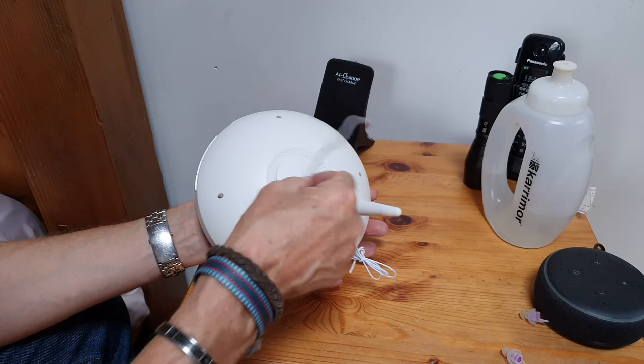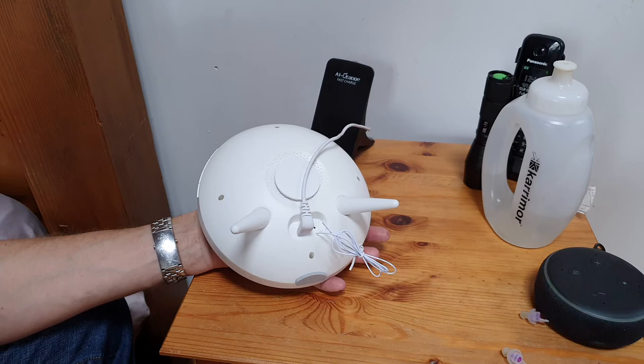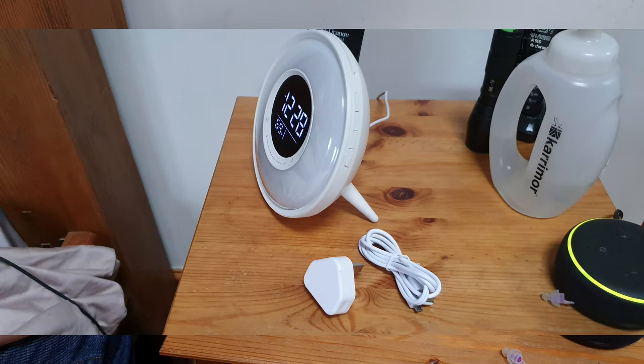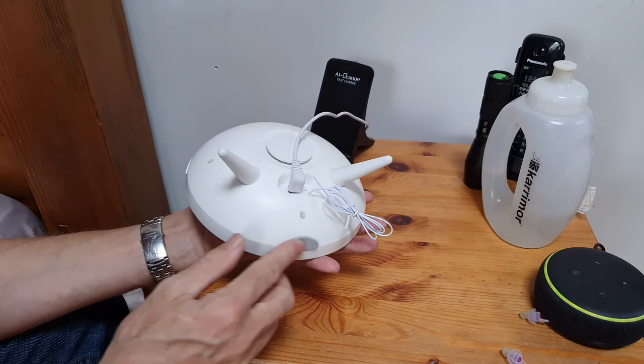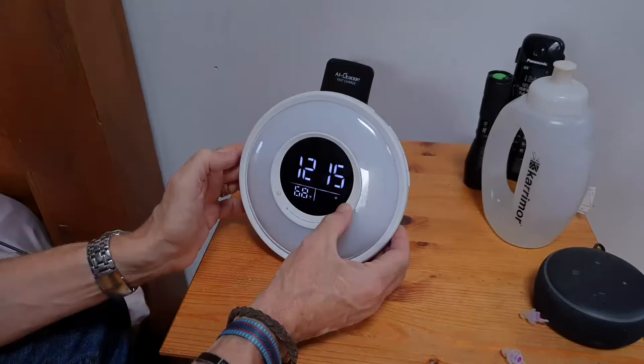Let's have a look at the back of it. This isn't the cable that you get with it - this is the cable from the old one, but because it's already wired in I'm not going to use the one that comes with it. You also get a USB plug and plug adapter that comes with it, so you get a three-pin plug adapter. You get everything you need to plug it in. This is obviously the FM aerial, and there's a nice rubber stop on the bottom.